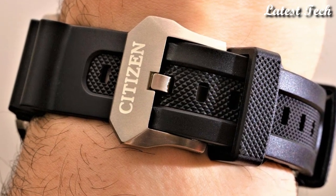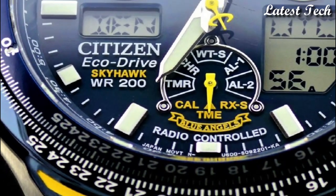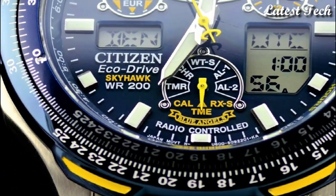Hello everyone! Today I am going to show you the best Citizen Watches for Men 2023 based on specifications.